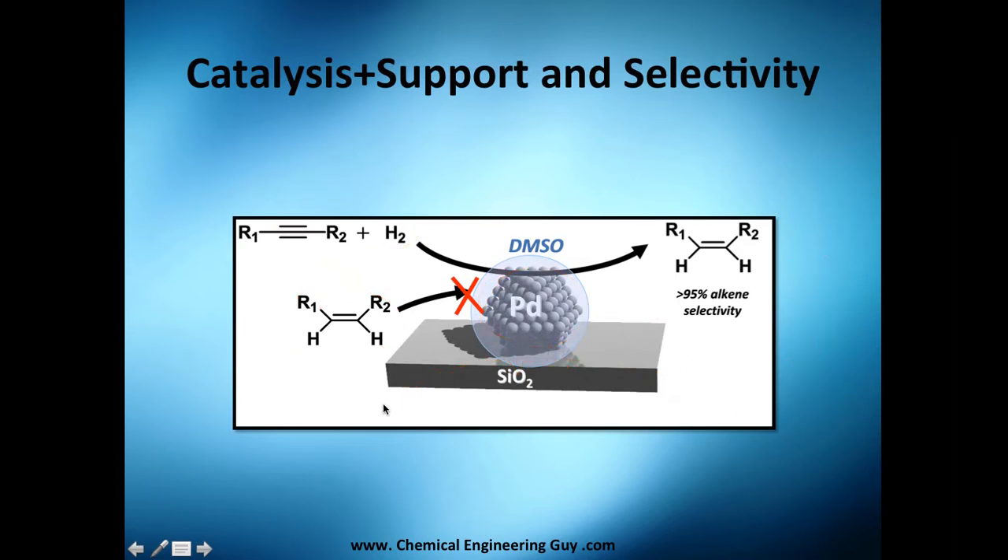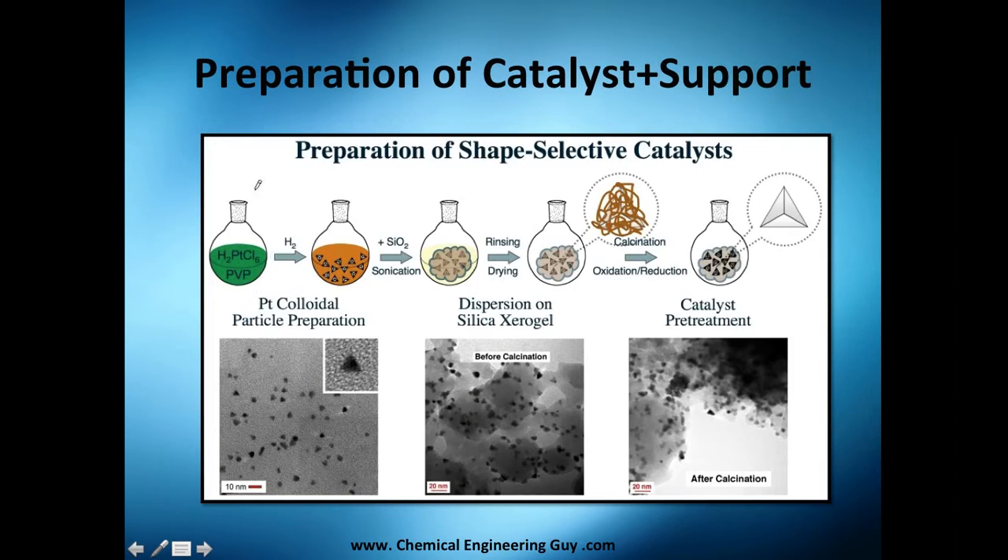Now, regarding how to prepare a catalyst — I won't go into too much detail, but it is a bit complex. What I want to show is that you have a dispersion of silica aerogel as the support used for catalyst treatment. You can see here the active sites before calcination, and after calcination there is a higher concentration of active sites.